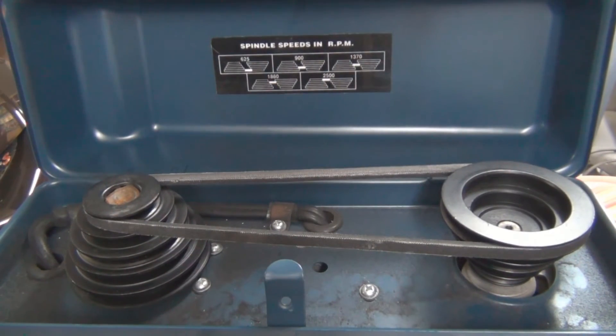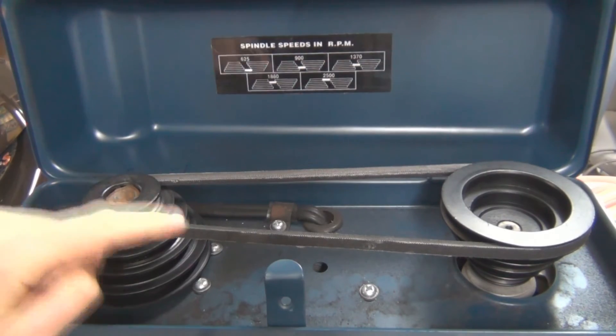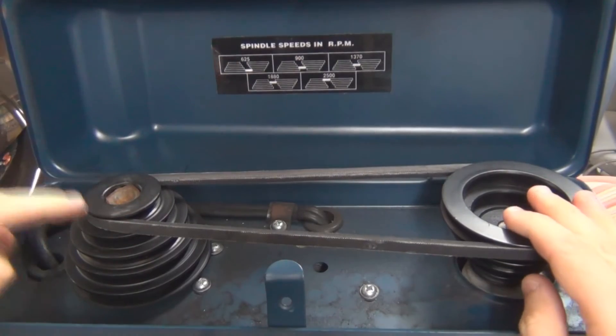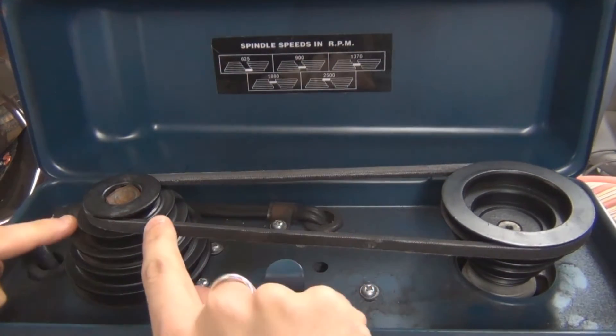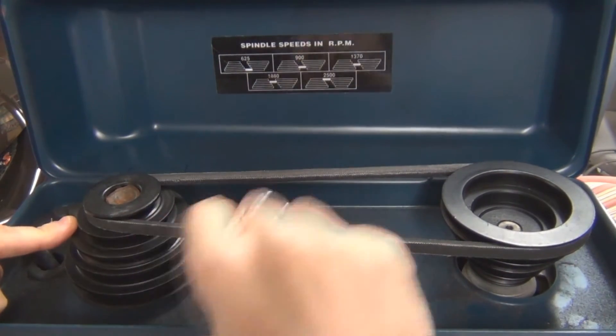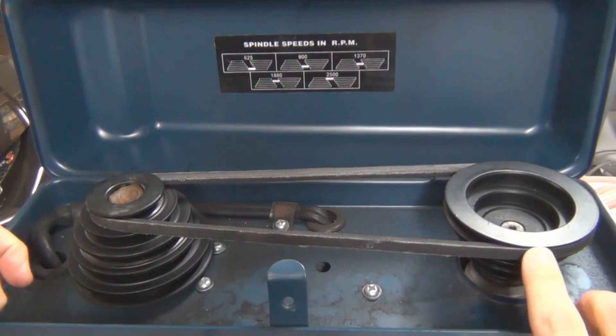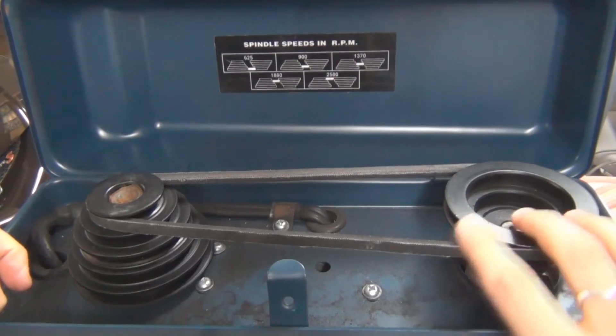To change the speed is really simple — you've just got to move this belt to where you want it depending on what speed you want. You're not going to be able to adjust this one or lower it down at the moment because the belt is stretched to its full tension. So you want to lower the biggest and go down to the smallest first.